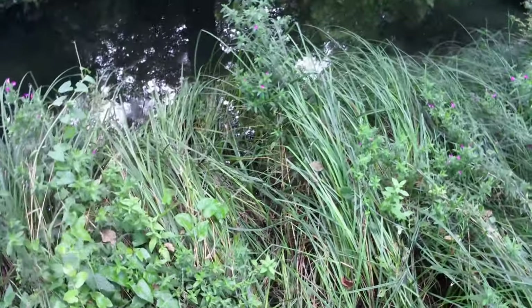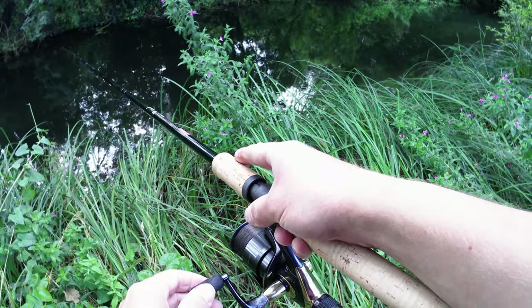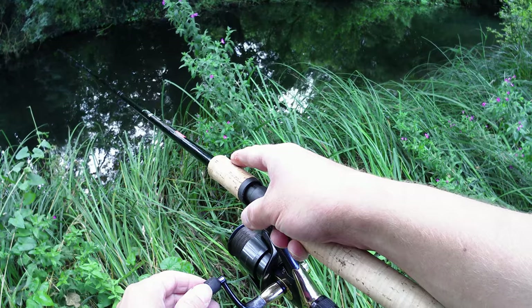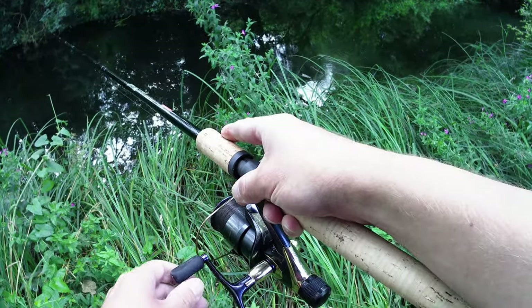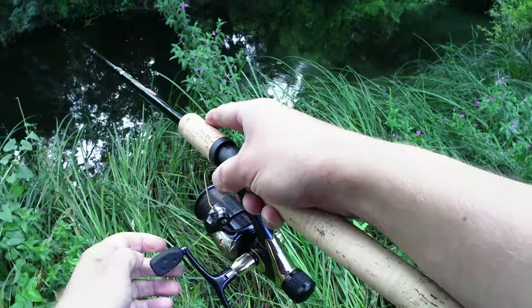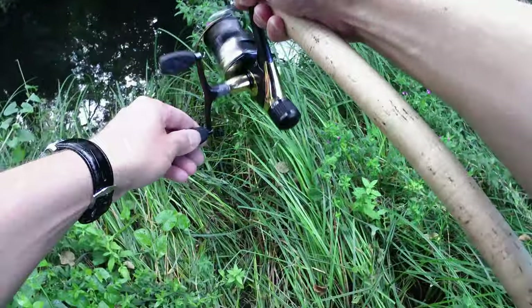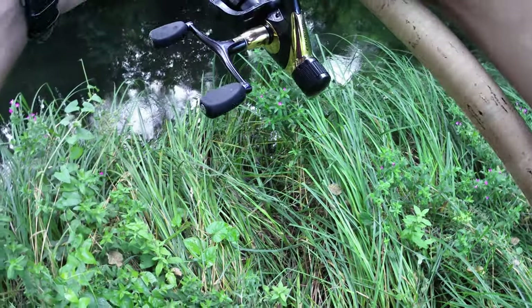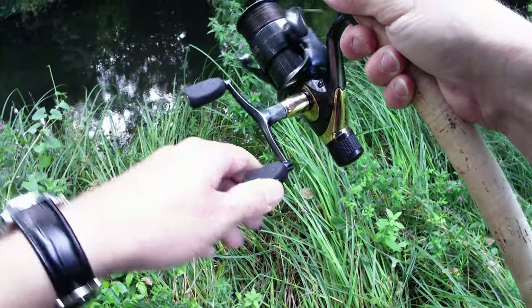If I hook into a fish here it's going to be fun getting it in. I think it's now just getting caught up on that reed as well.